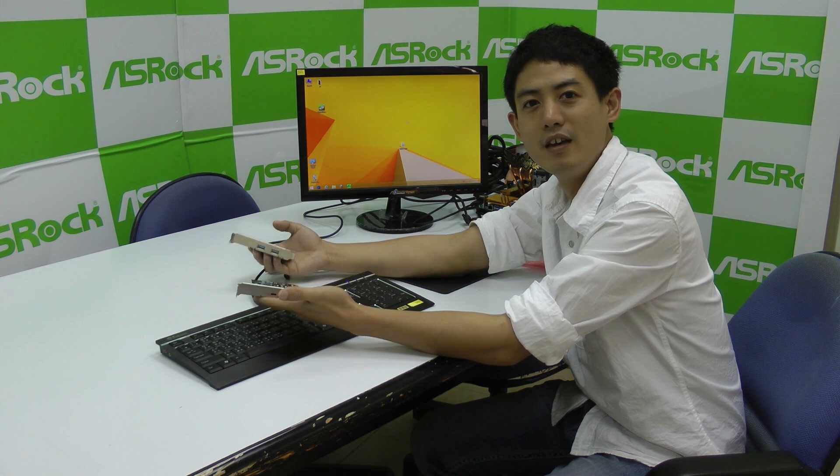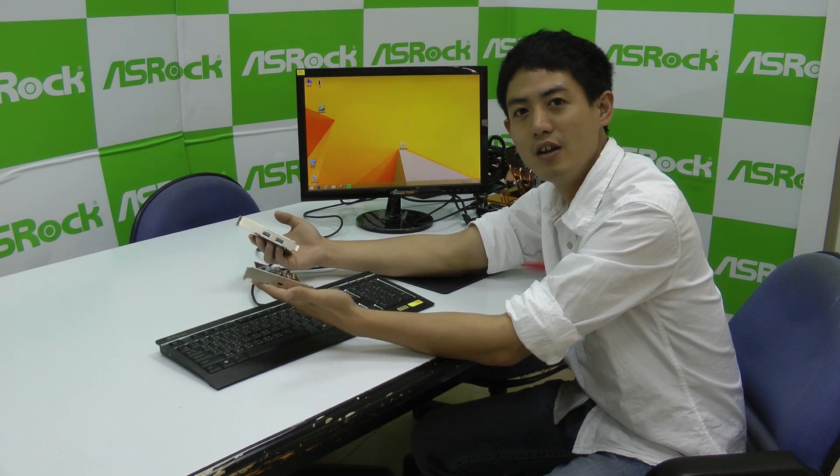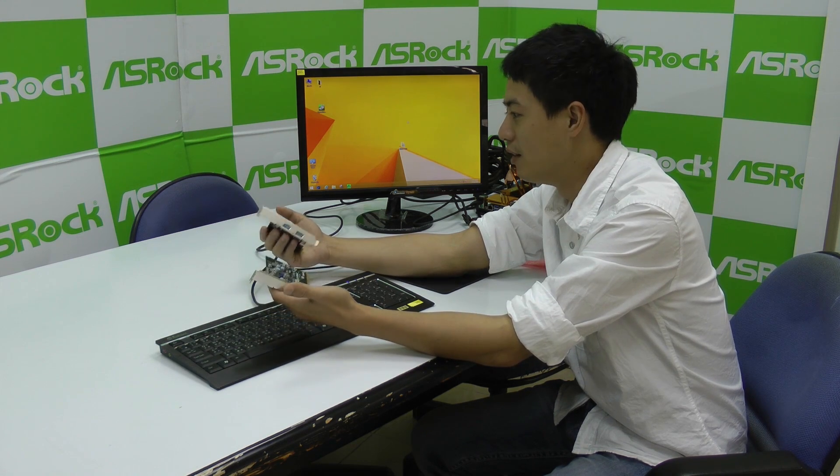Hi, I'm Cleon Wong from ASRock. As you might know, USB 3.1 is a new USB standard that is going to take over the former one.